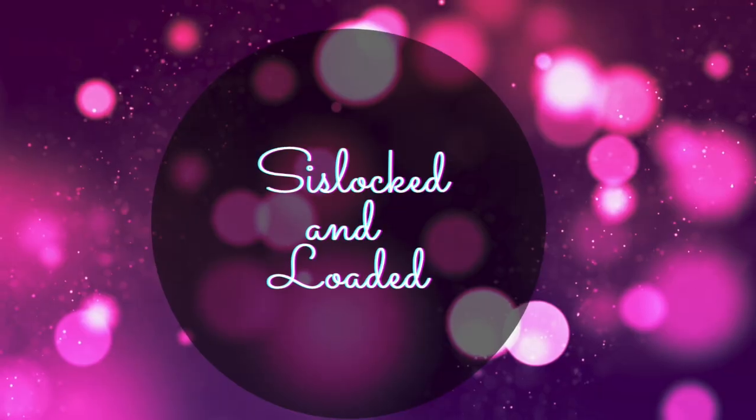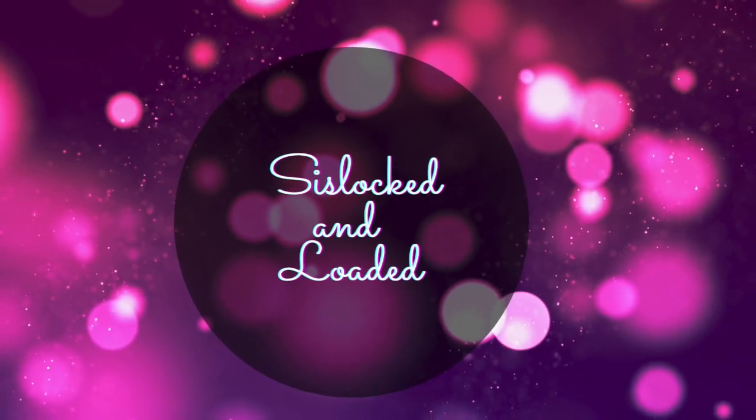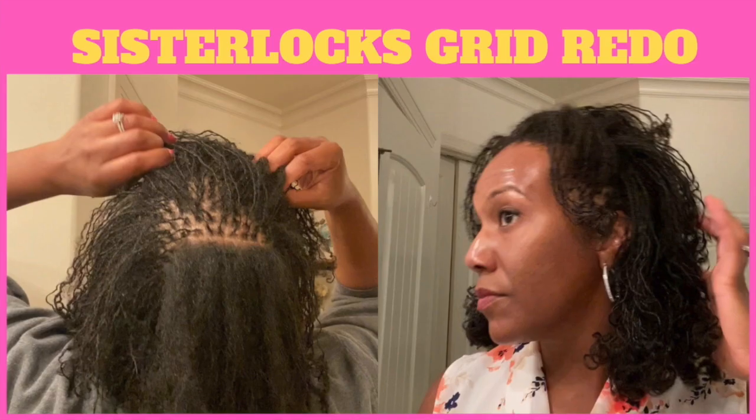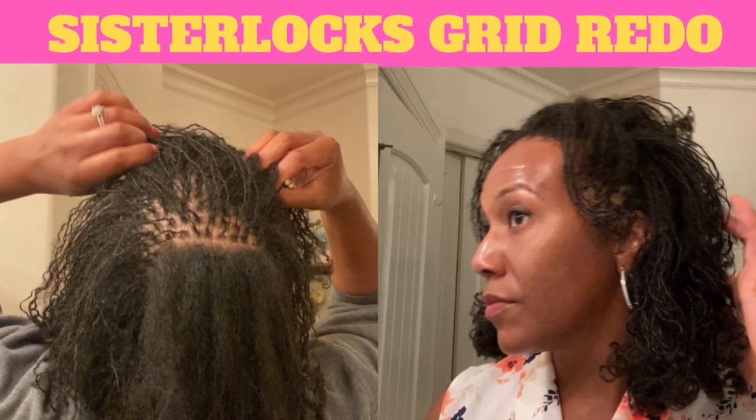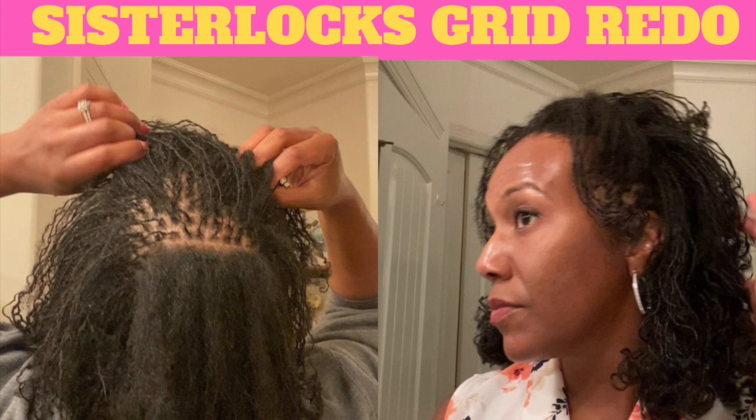What's going to happen is I will take out the mohawk section myself over the next few weeks. Check out the previous video linked up to the right for the full version of why I'm taking down my sisterlocks.